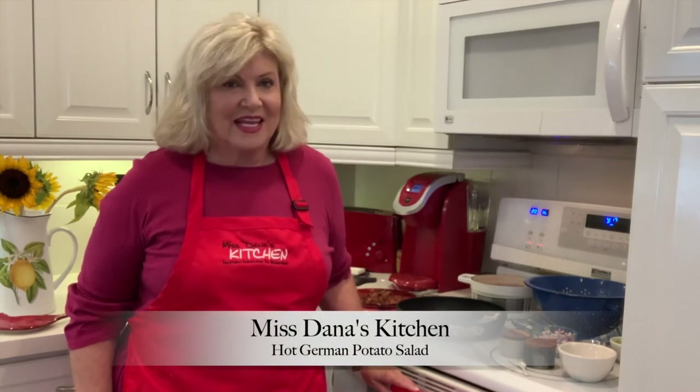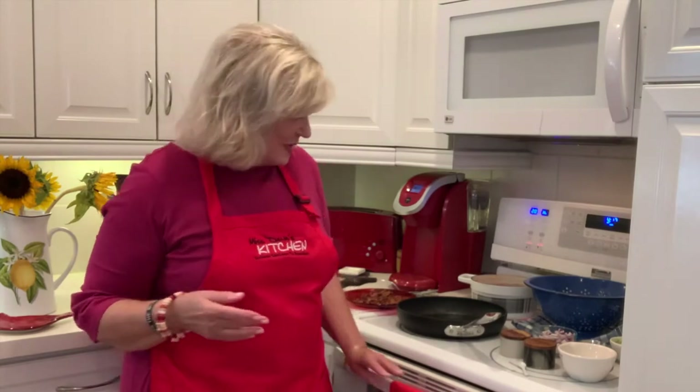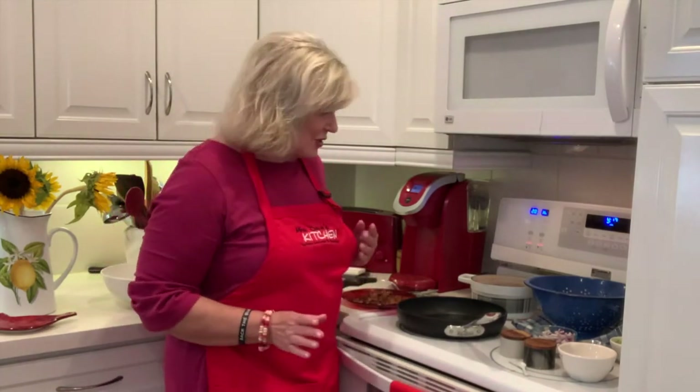We are going to make some hot German potato salad, and if you have never had this, you need to try it because it is so yummy. Way back when we were at LSU, we used to go to this little place that served it, and that's all we would get — just a serving of this because it's so good.